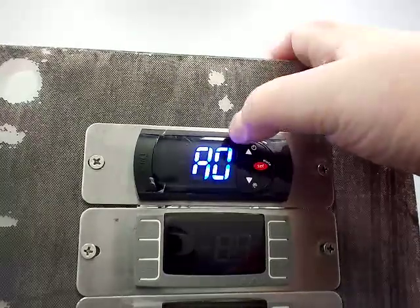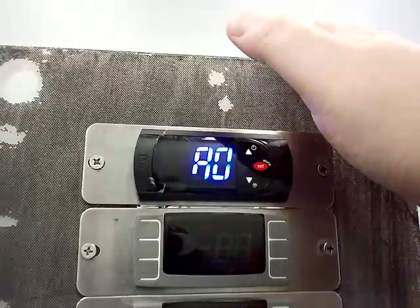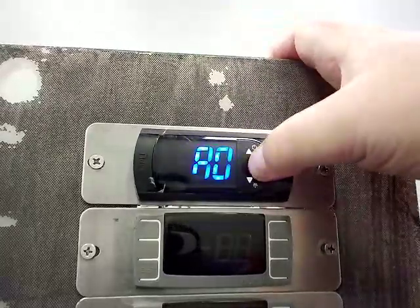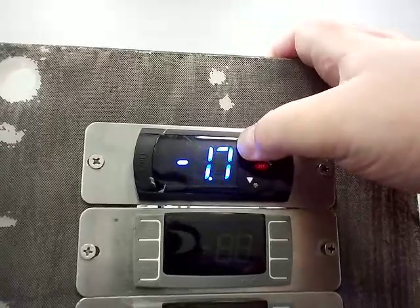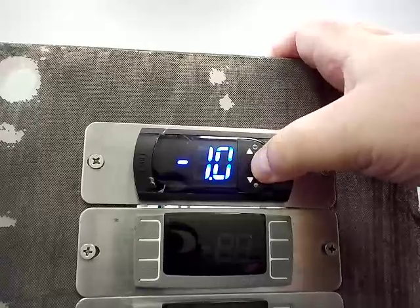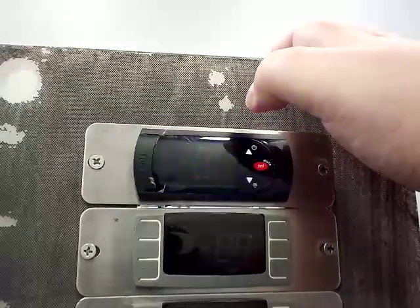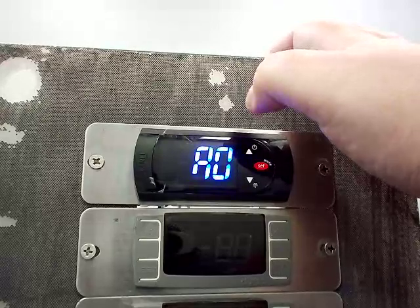The next code, A0, is alarm and fan temperature differential. This is normally set to negative 1. This code deals with the alarms — you don't really have to worry about it too much, but it's set to negative 1 from the factory.